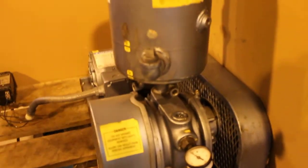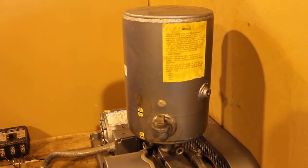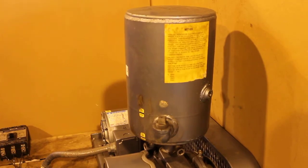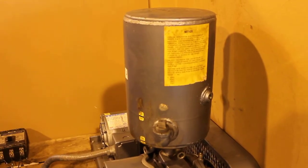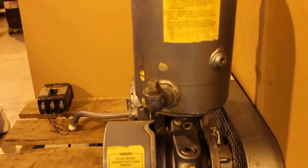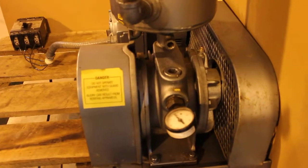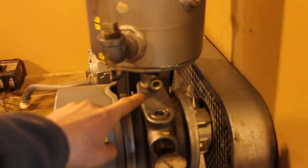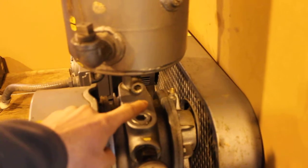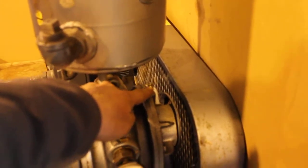The pump currently has an oil reservoir on top. The reservoir has two compartments: one for the exhaust vapor and the other for new clean oil. The only thing this package needs to be fully operational is to plumb the lines through a drip oiler to the oil ports on both sides of the pump.